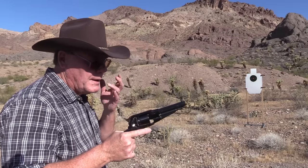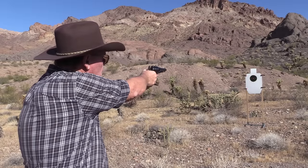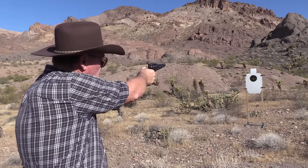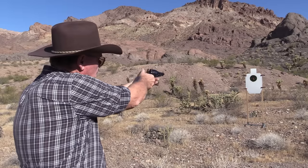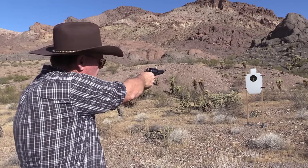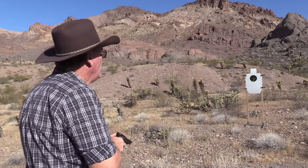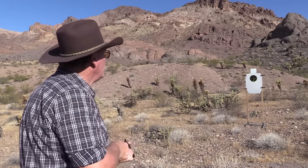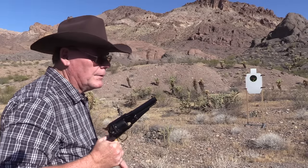Now we're going to try it at 10 yards, and I'm going to aim at the bottom of the target. Not bad — still a little high.